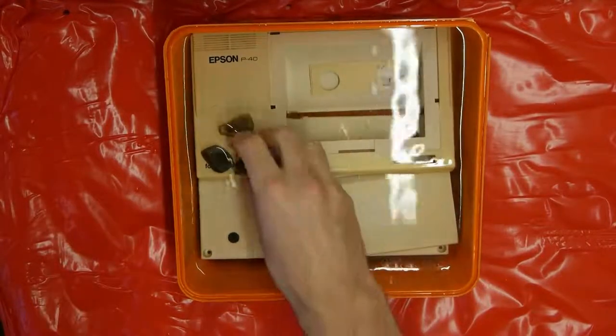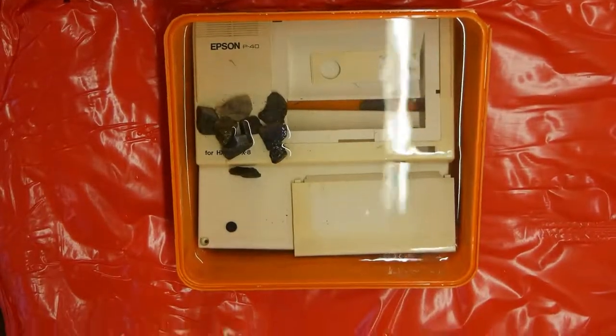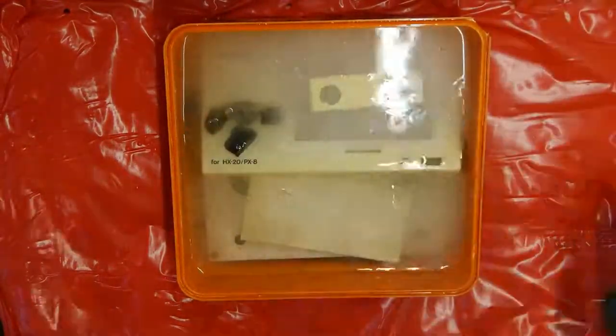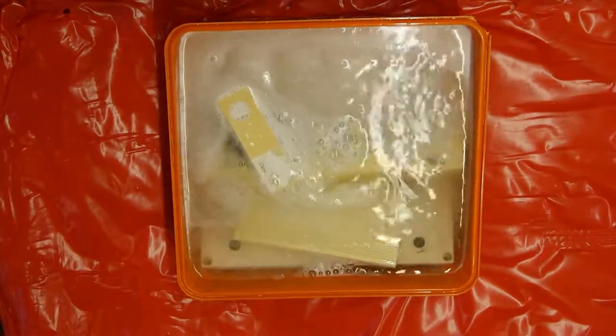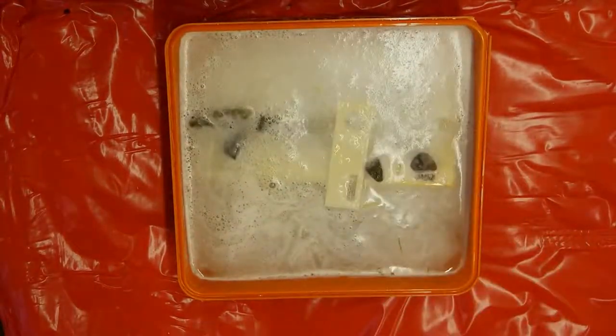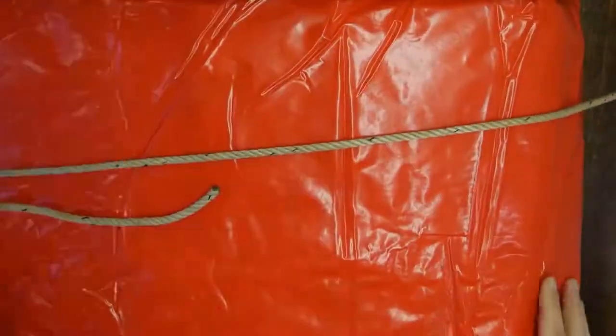I also add some genuine Scottish rocks to hold the plastic down as it tends to float. Once done, I'm ready to add the sodium bicarbonate after donning the appropriate protective gear. In the hot water, it starts working immediately, releasing oxygen. I then cover it to prevent heat loss, and now there's nothing to do but wait.